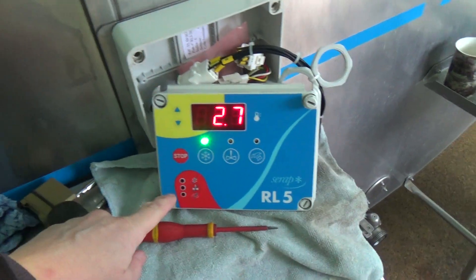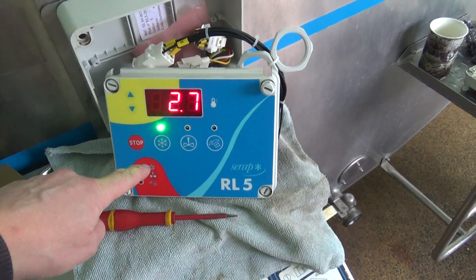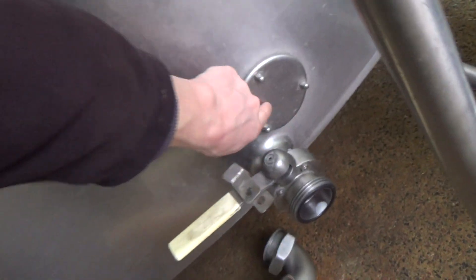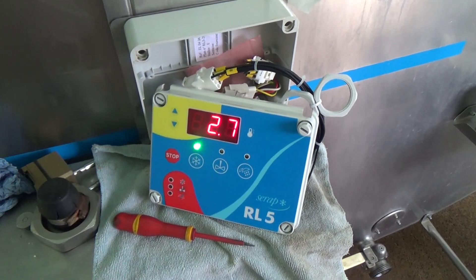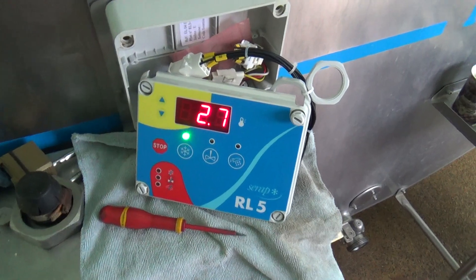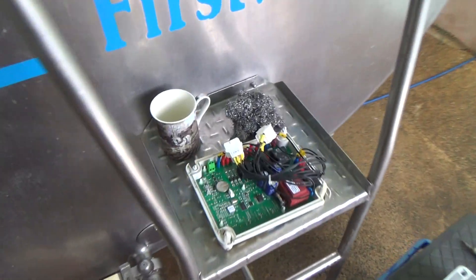That's a new front panel on there with the same sensor, and that's reading 2.7, while the other is reading 3. That one is taking the temperature at the top of the milk, and the other sensor is down the bottom. It'll probably need to stir for 5 to 10 minutes for it to level out — they won't be exactly the same anyway. But that kind of confirms that the problem is this old box.